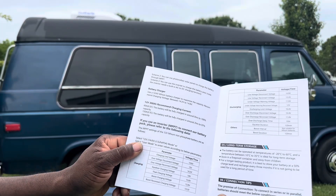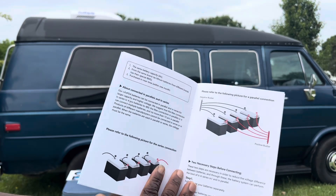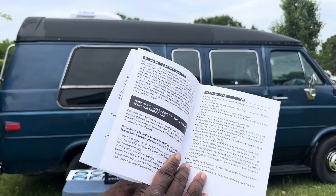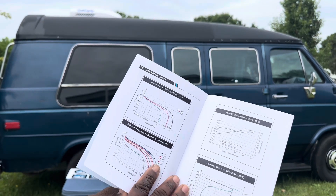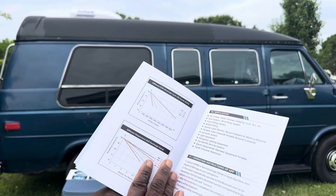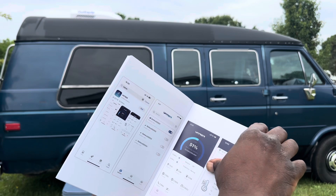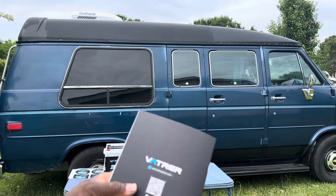It shows you all that you need to see, and it shows how to wire them in series or parallel. This is nice because one thing I'm learning is that the electrical system is not something easy to learn, but this manual shows you everything. And this is how the app looks — we're gonna get the app connected, plug this battery up, and see what's to it.